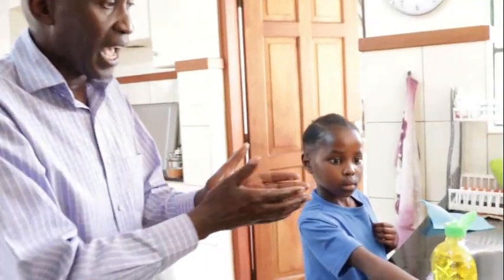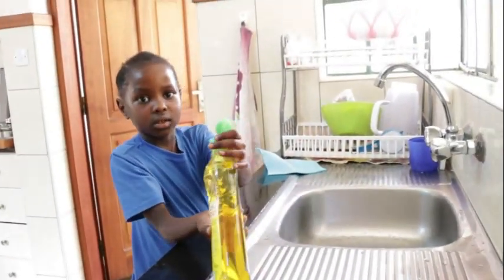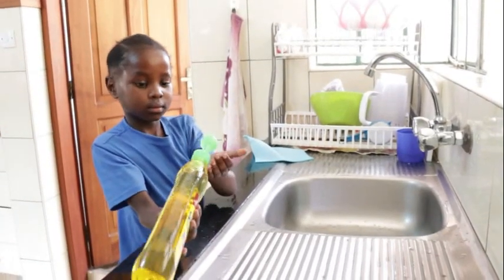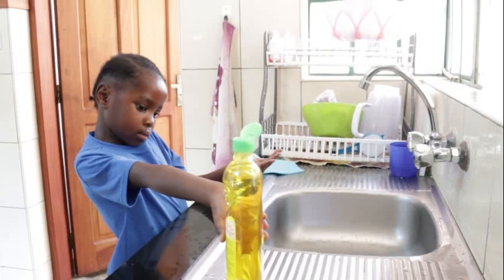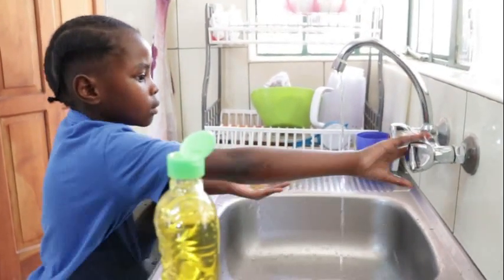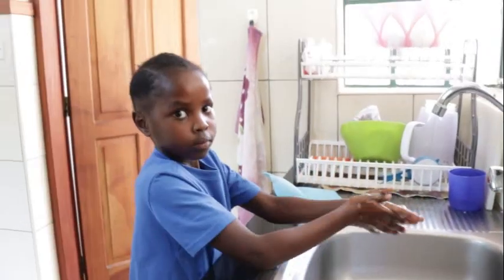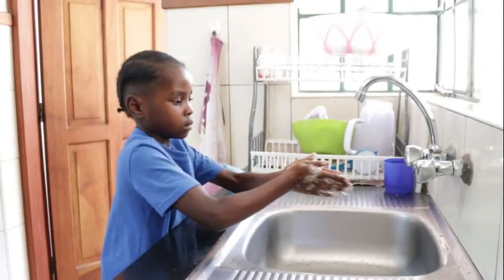I want you to watch this child wash her hands the way she was taught at school. What's your name? My name is Zuri Akuma Olubai. Okay Zuri, go ahead and wash your hands the way you were taught at school. Zuri has put some soap on her hands, then she's going to open the tap and begin washing. She's been taught to put soap and wash her hands thoroughly, which is very good.